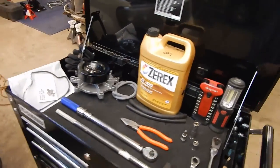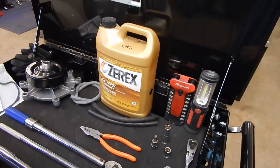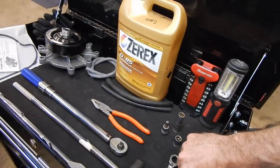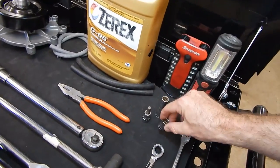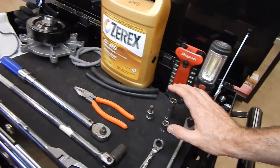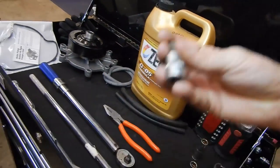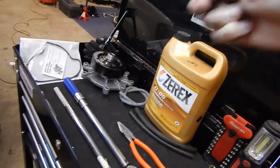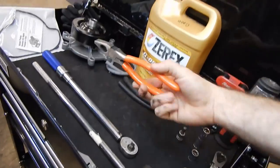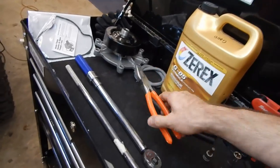Here are the tools for today. I've got a couple of lights for illumination for the cameras. We've got a 13-millimeter socket, a wrench, and a ratchet — both a standard and a deep well — for the bolts on the water pump. I've also got an 8-millimeter Allen key ratchet for the coolant fill plug on top. Got a little pair of pliers to open the radiator drain plug, since those can be a little tough to get started.